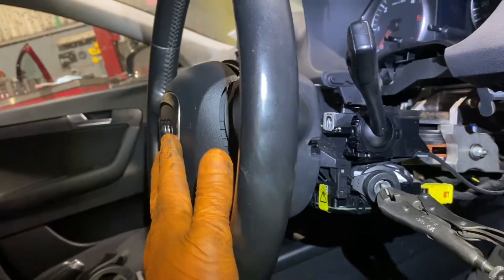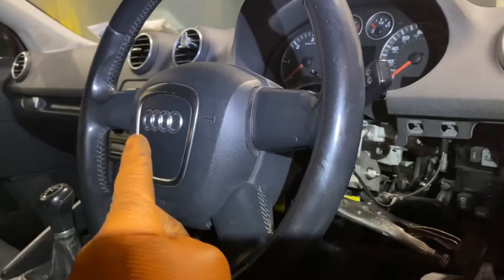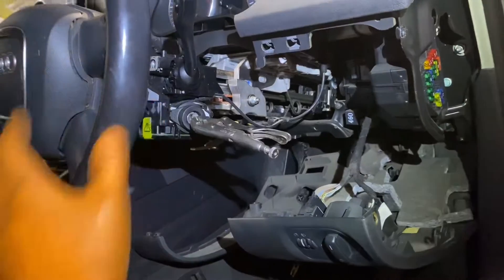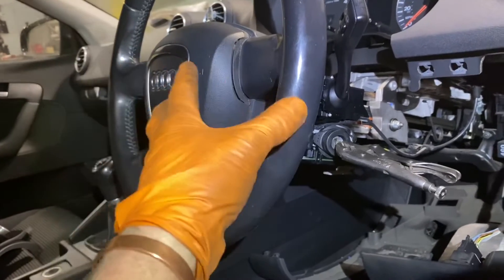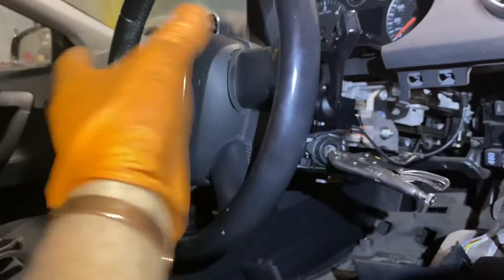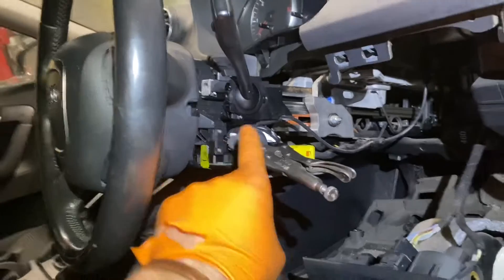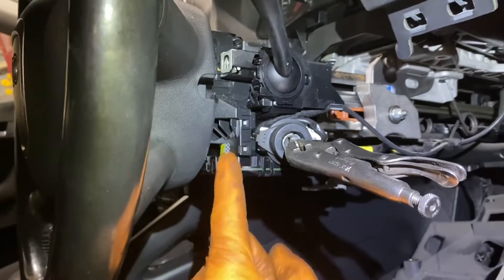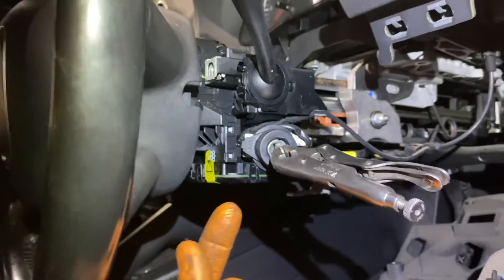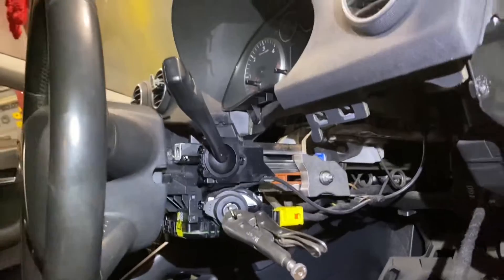At this point I'm going to take off the airbag and steering wheel. I'll make sure the steering wheel is straight and the wheels are straight, and then I'm not going to turn that steering column. There can be little dot punch marks showing where it comes off, and you can line those up again when reassembling. I'm not super familiar with this particular model — it's been a while — so I'm going in to figure out how it comes apart and how to change the ignition switch.